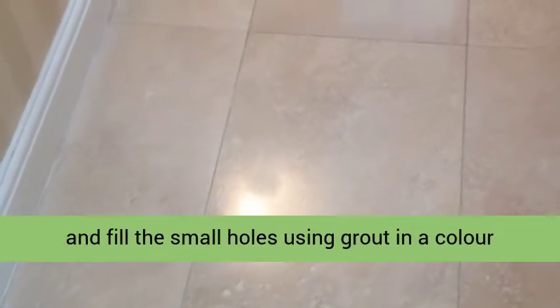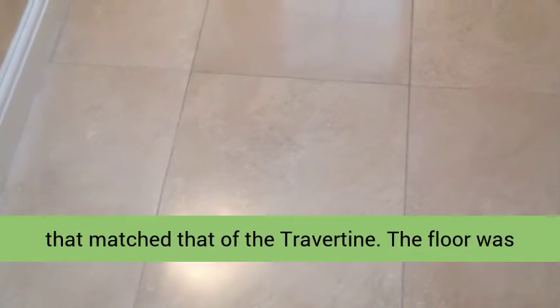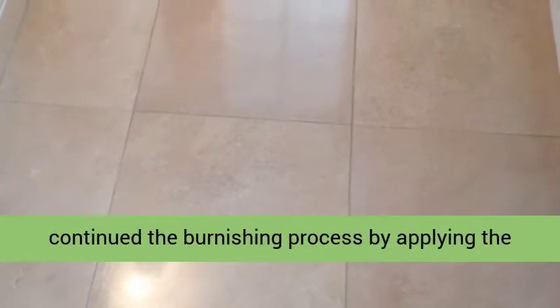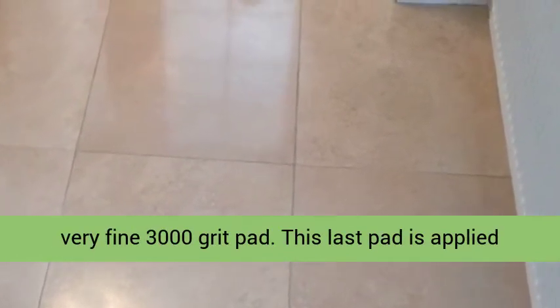The last job for the evening was to inspect the floor and fill the small holes using grout in a colour that matched the wet travertine. The floor was then left to dry off overnight.